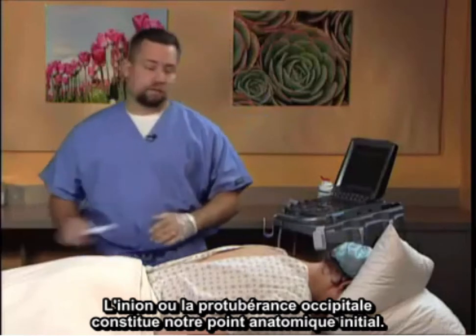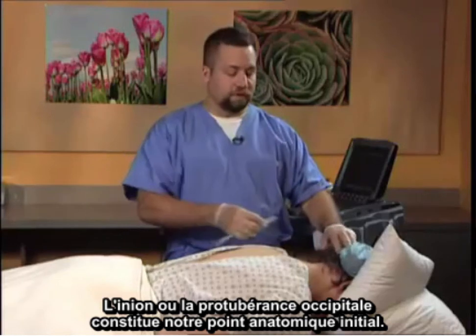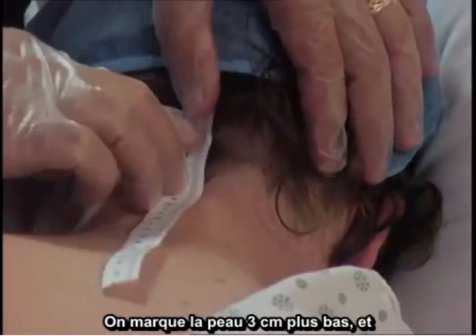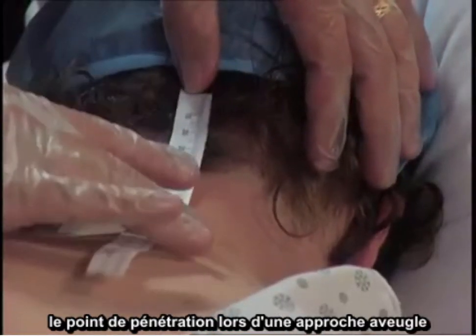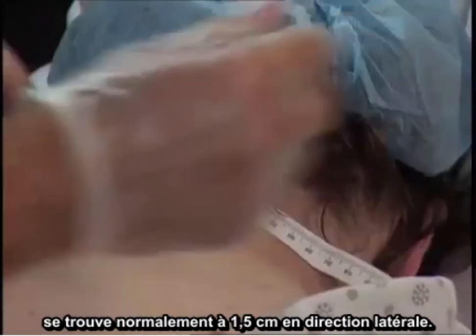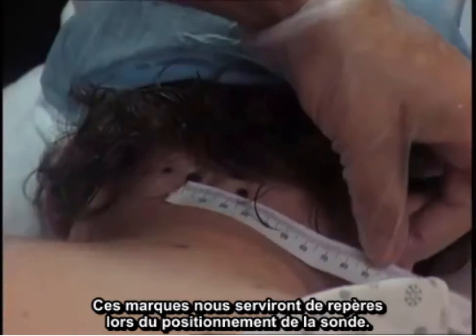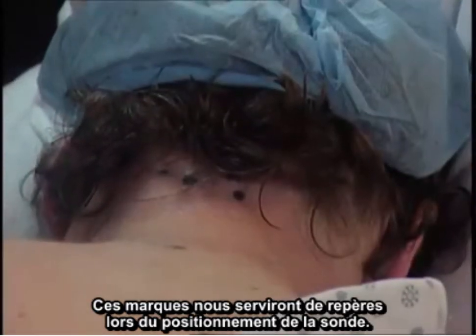The anatomic location to begin is the inion or the occipital protuberance. Three centimeters below this, the skin is marked and then typically one and a half centimeters lateral to that is the entry point for the blind technique. These will serve as our landmarks to place the ultrasound.